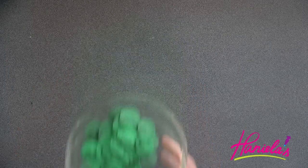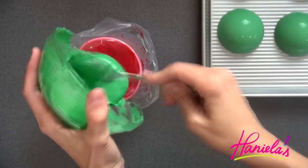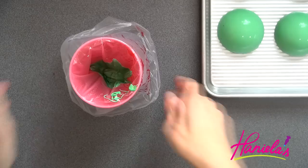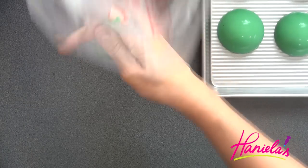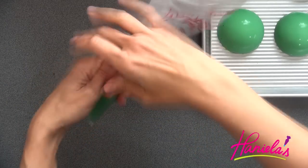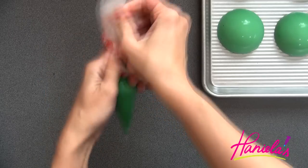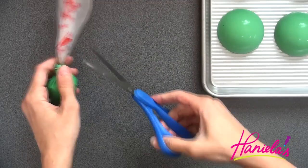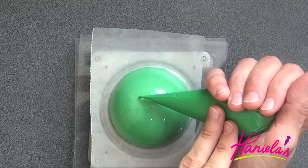Now I'm going to melt those dark green candy melts — we're going to put these in a piping bag. Before you start piping on the shells, make sure that you let the shells come to room temperature.